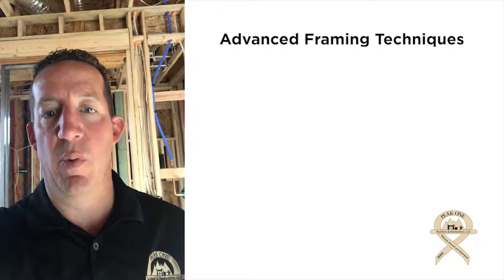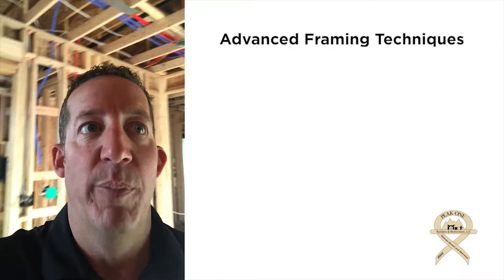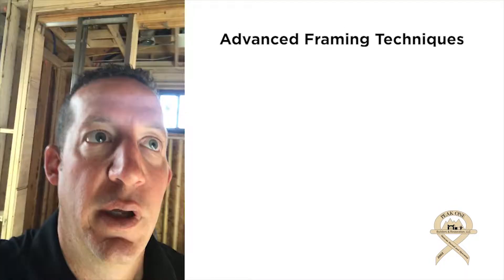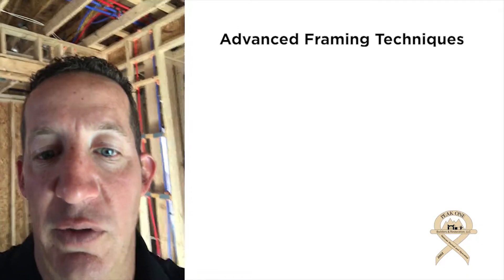Good morning, this is Mike Christensen with Peak One Builders. This morning I'm going to show you a couple of the advanced framing techniques that we're using in this home to help you better understand how homes are sheathed and framed to meet the new energy efficiency codes, and also just to build a better and tighter home. So I'll show you a few things here.